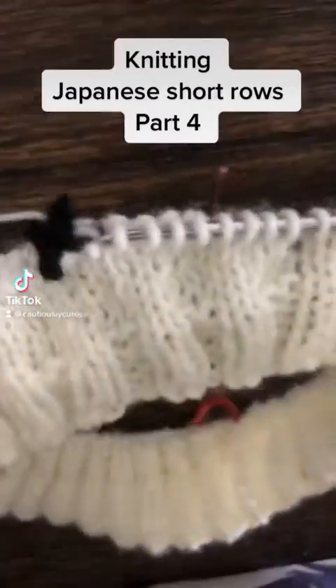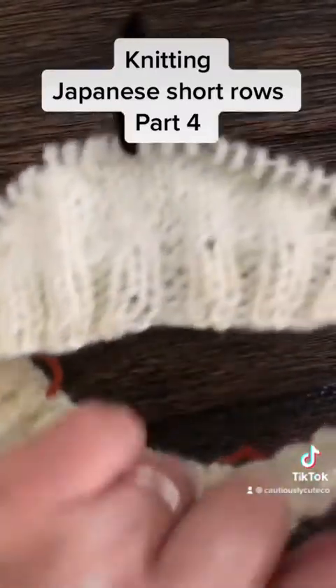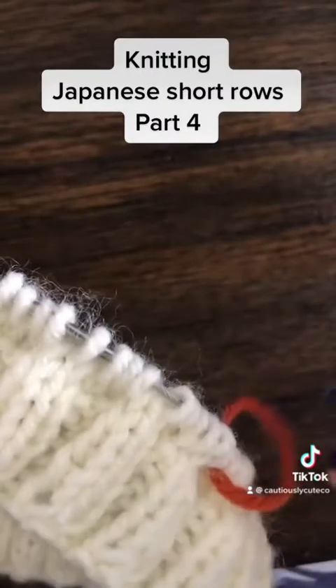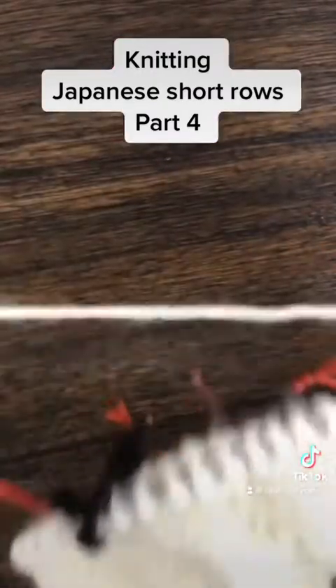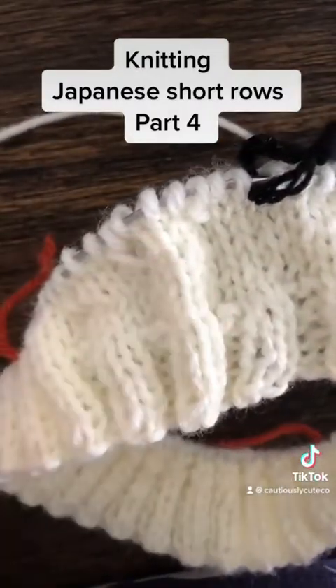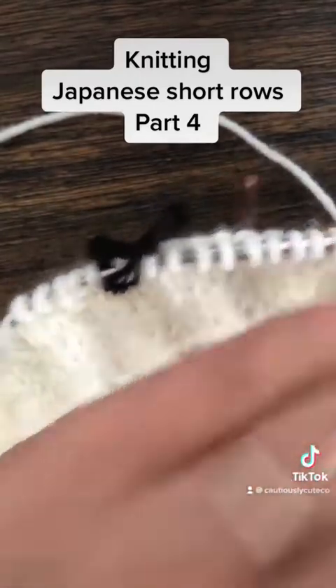Now we're on the other side. I went all the way around and added stitches on each side of my raglan. Now I want to close this gap - previously I was closing the gap leaning to the left, and now I want to close these gaps leaning to the right. I like this to be symmetrical.